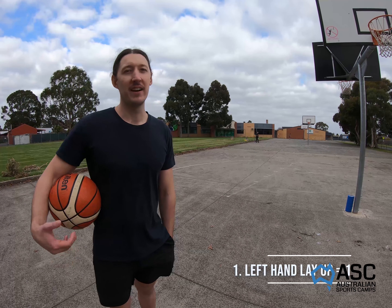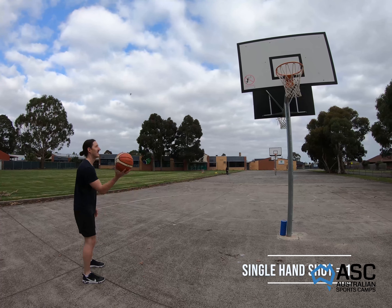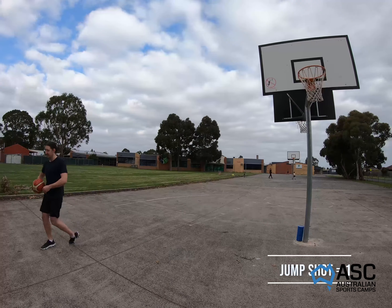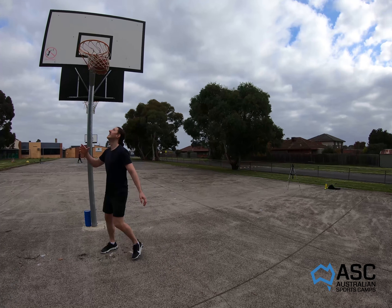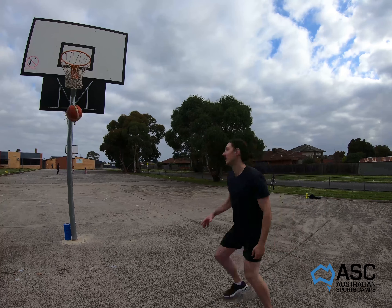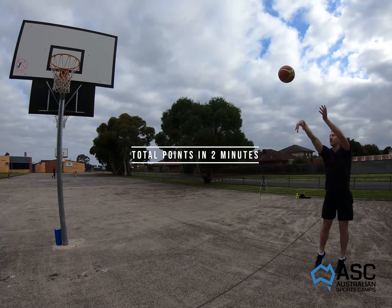Starting in front of the ring on the left-hand side: first, a left-hand layup — left foot, right foot, left leg up — worth one point. Move back for a single-hand shot, also worth one point. Last shot on this side is a normal jump shot, also one point — three points total for this side. Do the same on the other side: layup, single-hand shot, jump shot. Total possible score per round is six points. See how many you can get in two minutes.